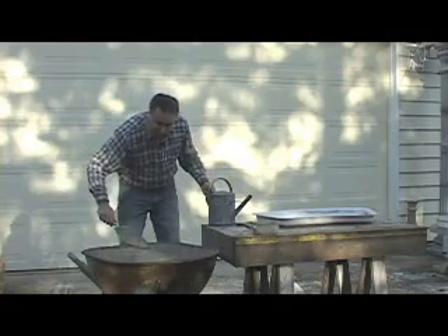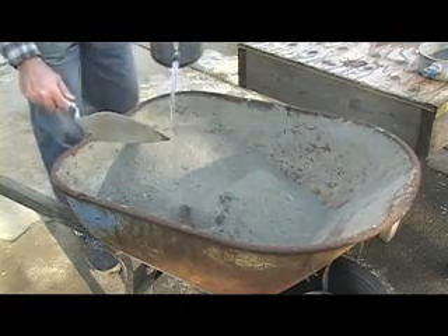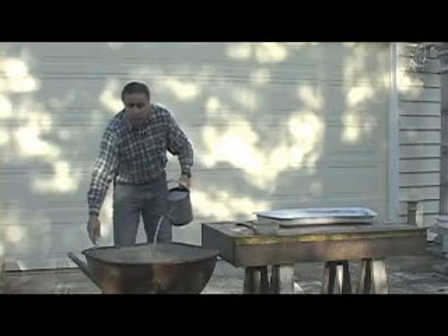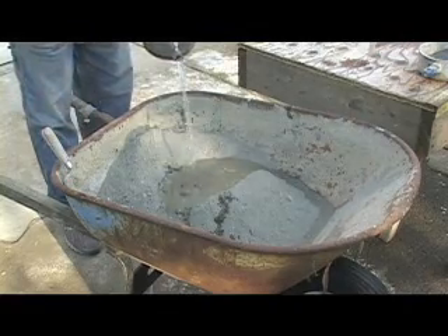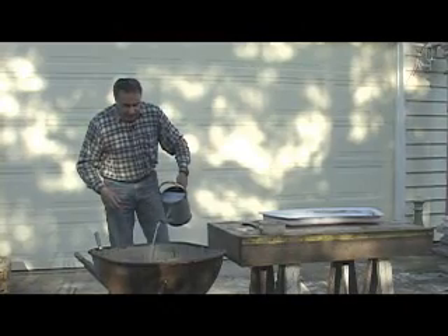Now we're ready for the water. Make a place for the water here and go ahead and start adding water to it. You could always add more water but you cannot take the water away — it's like cooking, you know, like salting: you could always add salt but you cannot take the salt away. So let's see if that's enough.